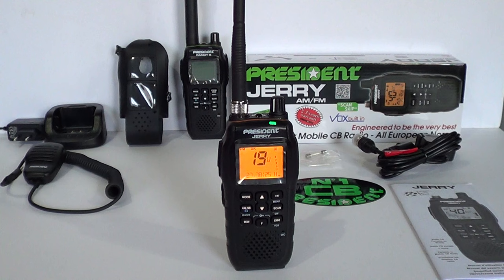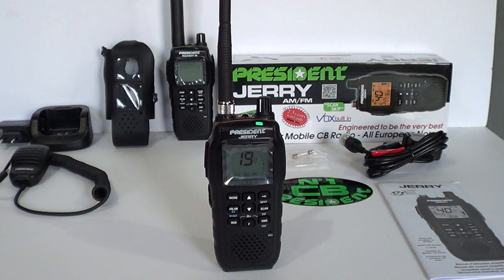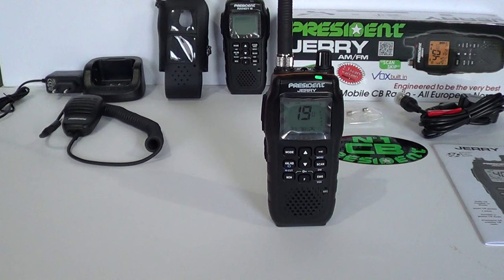So what else comes in the box? You've got the box, the car charging unit, a multi-language handbook, and a President sticker. That's a brief look at the new President Jerry handheld transceiver. In my opinion it'll be between 100 and 150 pounds when it becomes available in the next few weeks. I'll be doing a few more tests on air - it has received a few stations which is always a bonus. Please feel free to subscribe to the channel and place any comments below. Thanks for watching - best 73s from Dave M0OGY, 26 Alpha Tango 025. Catch you on the next one, bye bye.